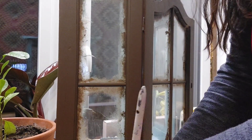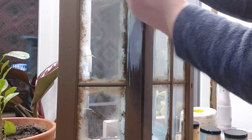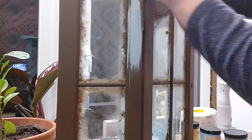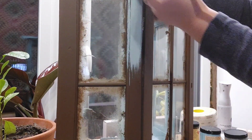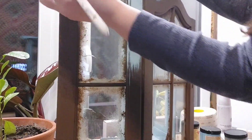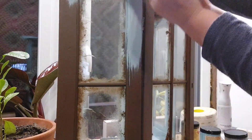When mixing custom colors, you need to make sure that you mix enough paint for the entire project, because especially if you don't measure the amounts, it's going to be pretty hard to match the existing color later. So make sure that you have enough paint for the entire project.